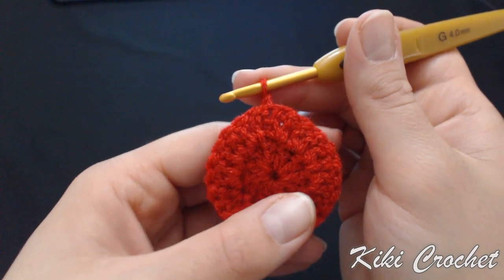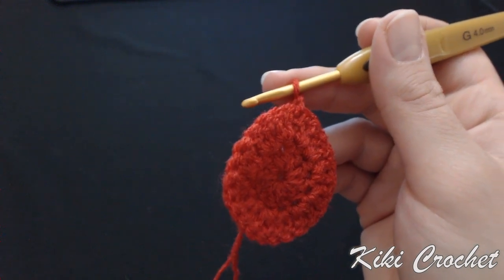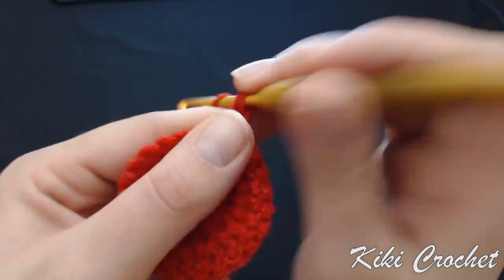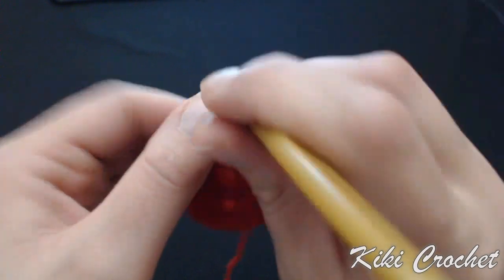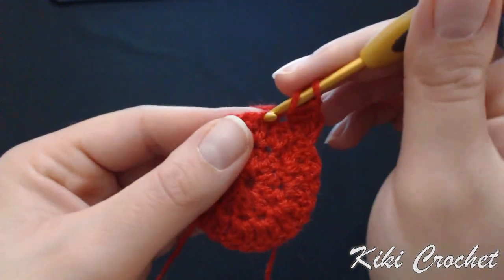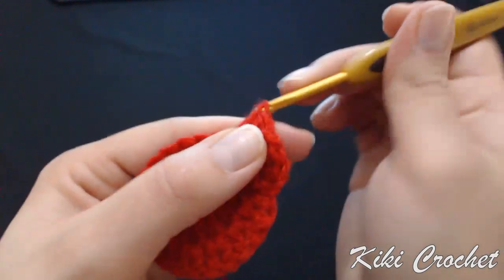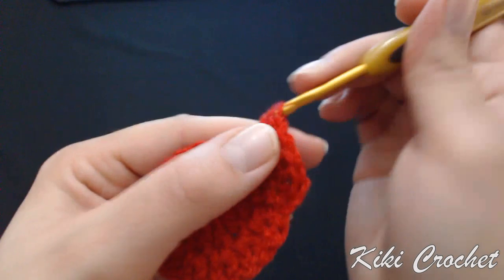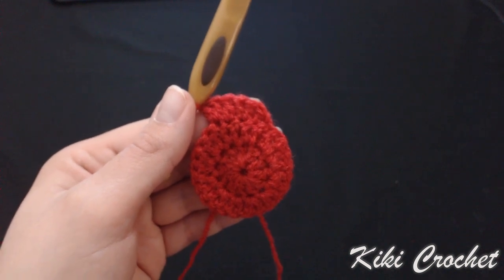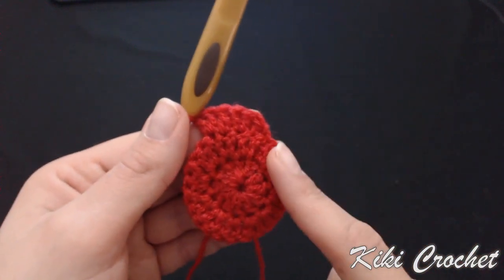Now we're going to start row three where we're going to work increases in every second stitch, so at the end of row three we're going to have a total of 36 double crochet. Start in your first stitch and work one double crochet; second stitch, two double crochet — one, two. First stitch, one double crochet; second stitch, two double crochet in the same stitch — one, two. Keep working the same pattern, increasing in every second stitch. At the end of this row we're going to have a total of 36.